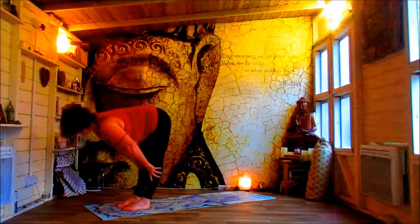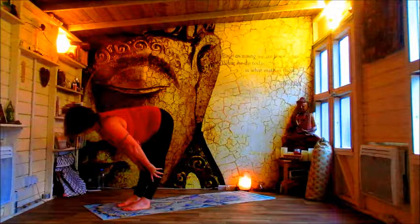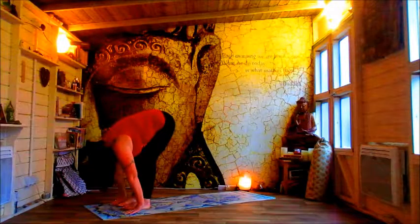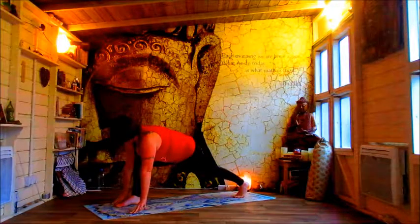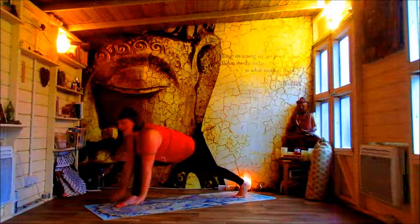Lift halfway into that tabletop. Out of the uttanasana, before exhaling back down into uttanasana. Take your left leg away, come into Anjaneyasana here. Lift your heart, look forwards. Remembering to smile.